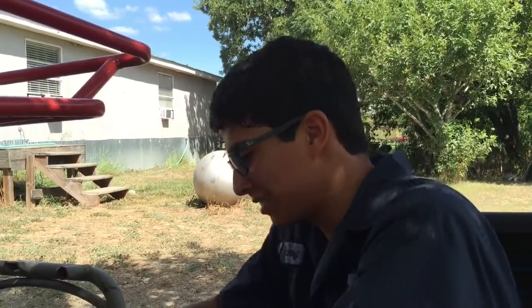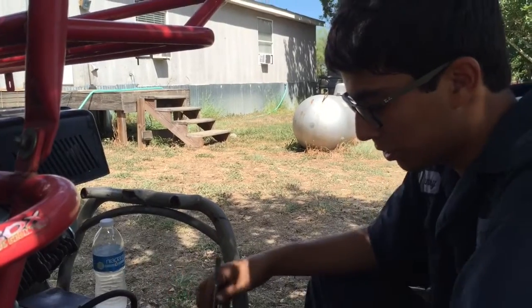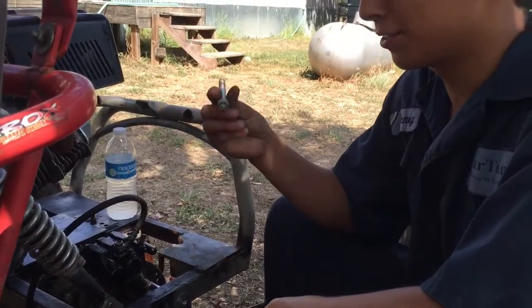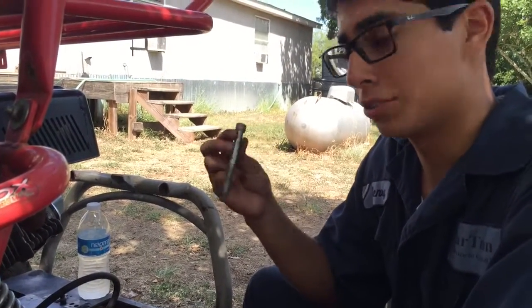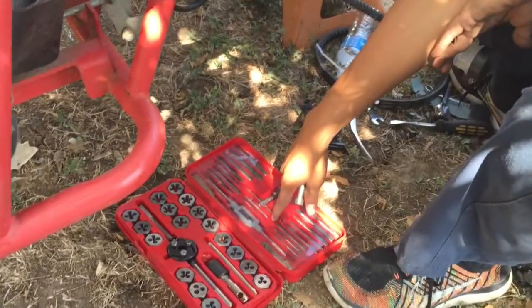So we've already installed the brakes and everything. We don't have any fluid in them, but we ran into an issue where we are missing a bolt to go on the bracket. So we found this spare bolt, part of a Harley Davidson — pretty sure a brake caliper. The threads are really dirty and we're going to have to clean them up. So we brought the metric tap and die set.